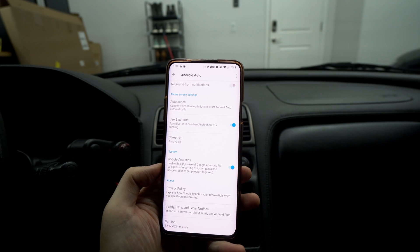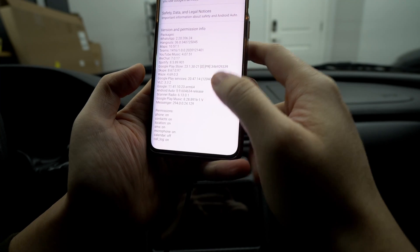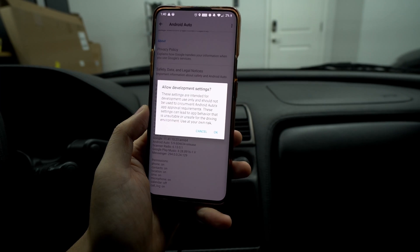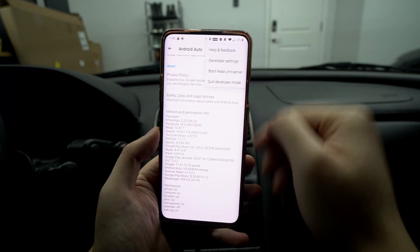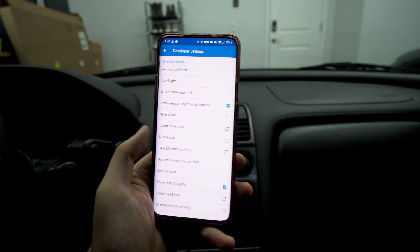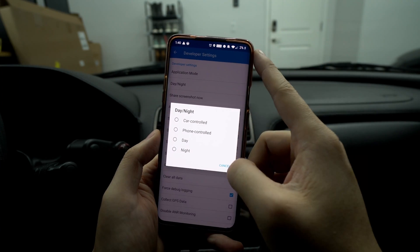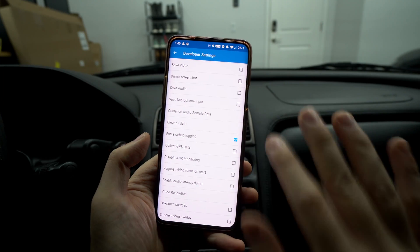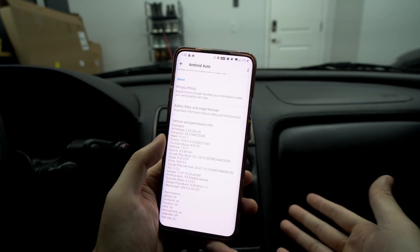In Android Auto settings, scroll to the very bottom and tap the version number several times to enable developer settings. It will ask if you want developer settings on — hit OK. Then tap the three dots in the top right, go to Developer Settings, and make sure 'Add wireless projection to settings' is enabled. This is important and a lot of people miss it. You can also force night mode or adjust audio settings here, but wireless projection must be on so it can project wirelessly to your Android head unit.